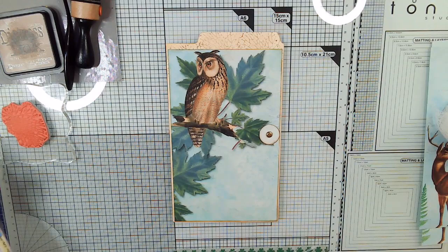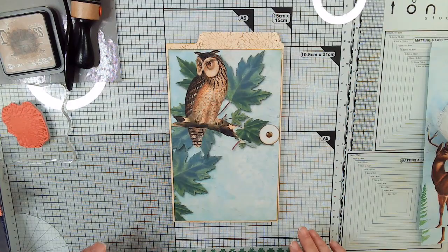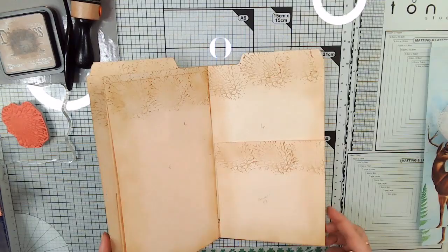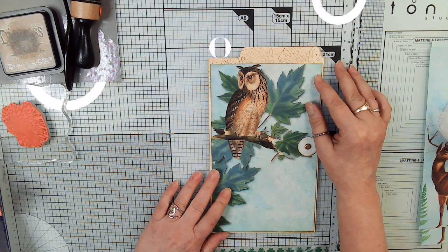Hi, my name is Terri from Sweet Pea Papers and the Sweet Pea Papers Facebook group. This is video two in our Woodland Sunset series, and this is my design team project for collage type for March of 2023. In video one, we did the front cover and the closure, and we also put the book together — or a folio, or whatever you'd like to call it. We stamped it and inked it, and we did a flip through of the kit.